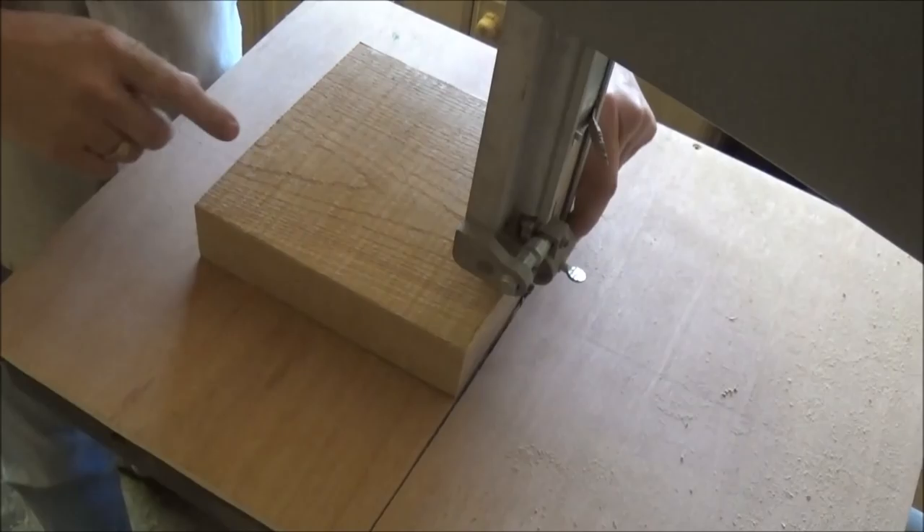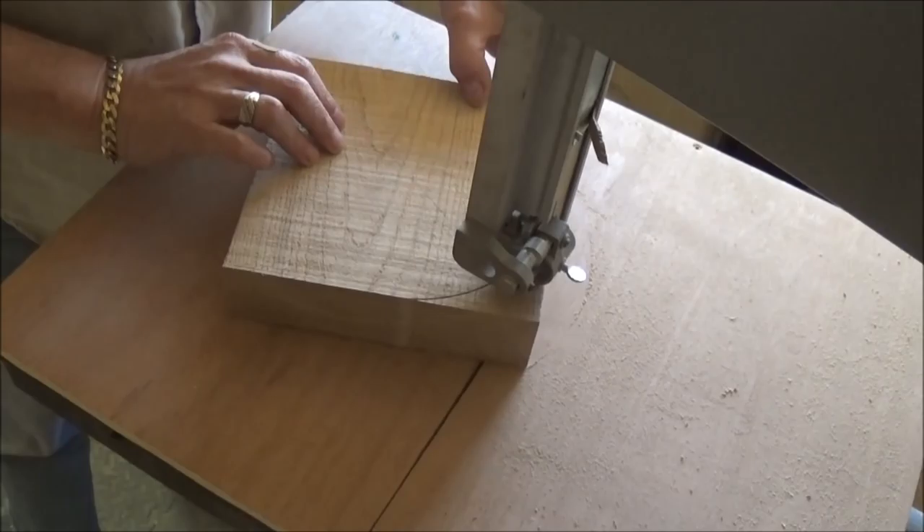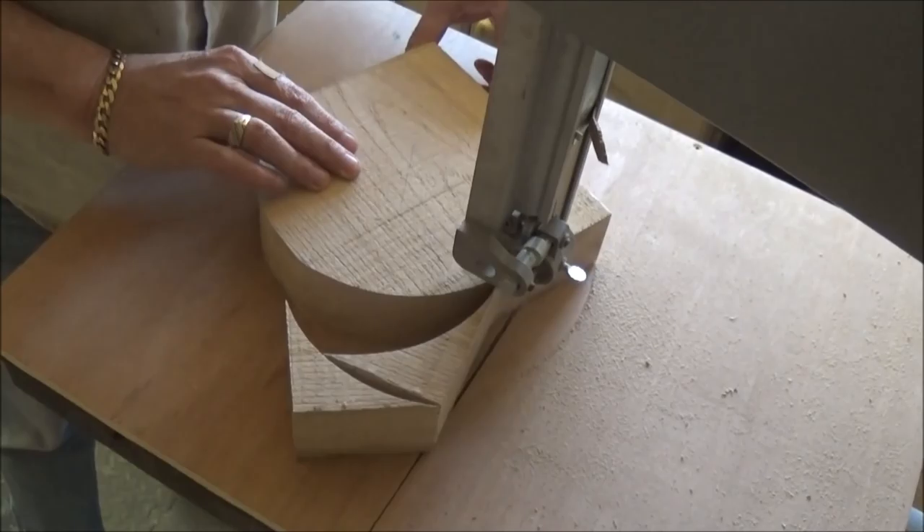What I've done is — if the camera will pick it up here — I've marked how big I want it, it's 8 inches. I've marked the centre off, so it's over to the bandsaw to start cutting it.